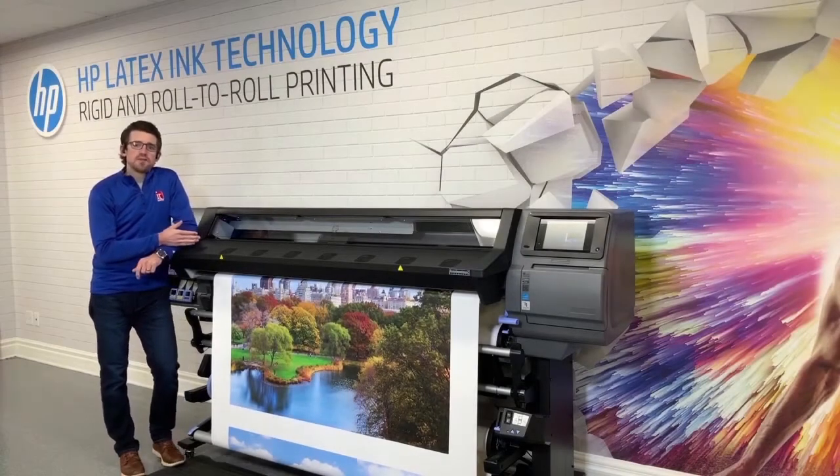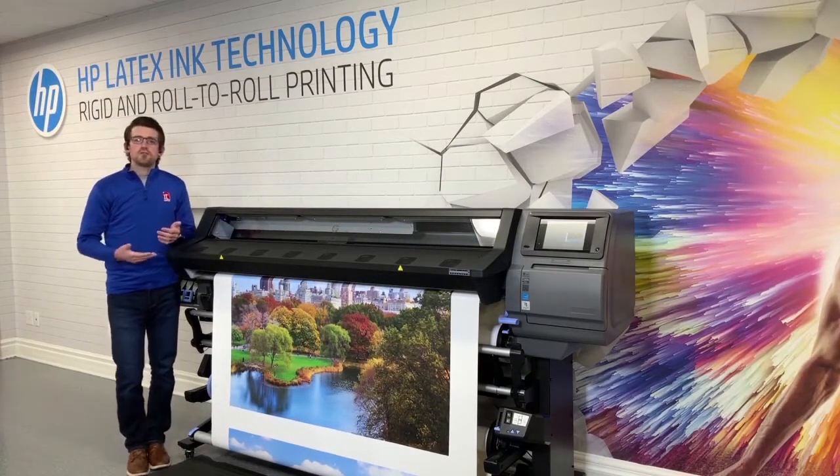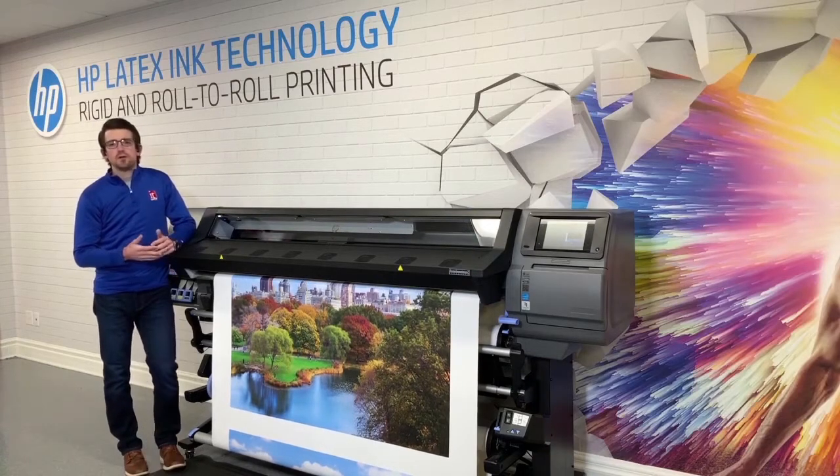And now I'm going to get into the HP Latex ink technology, tailored towards the signage printer and signage shop owner.